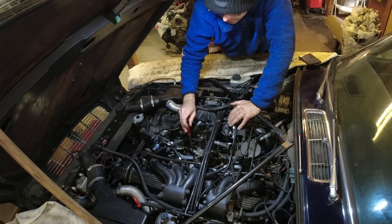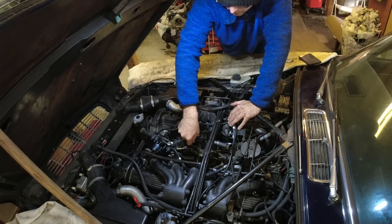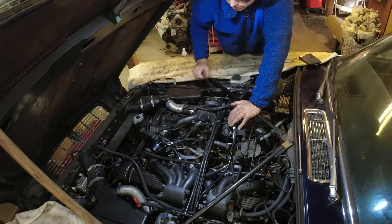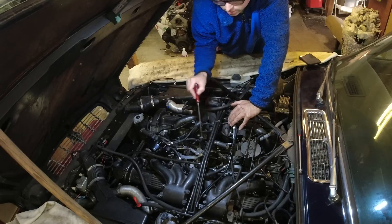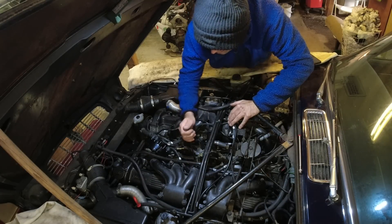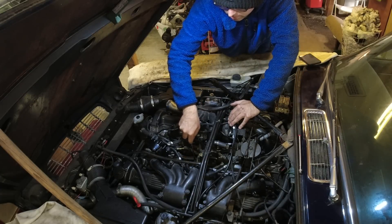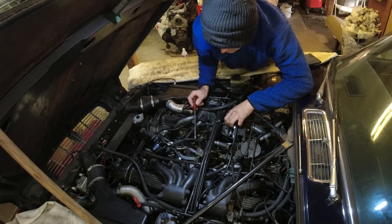So this is the main adjuster. You can see it is as far as it wants to go clockwise because when we did that, we got it to sort of run. So that is pointing about that way. Let's see if we turn it back a bit. Alright, so that's maximum the other way.